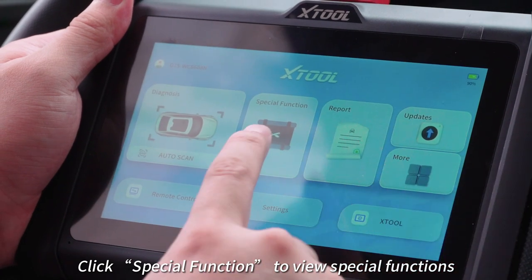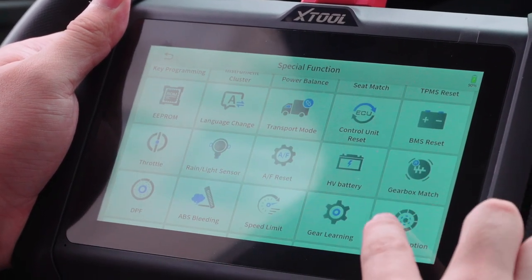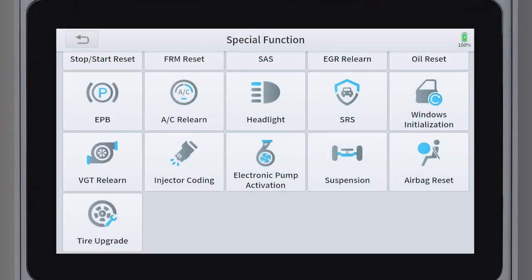Click special function to view special functions. There are a total of 36 special functions. Each special function has supported models — click on it to view.